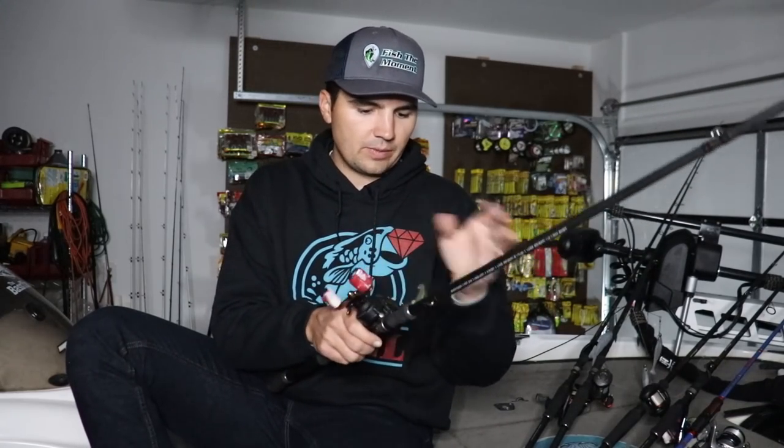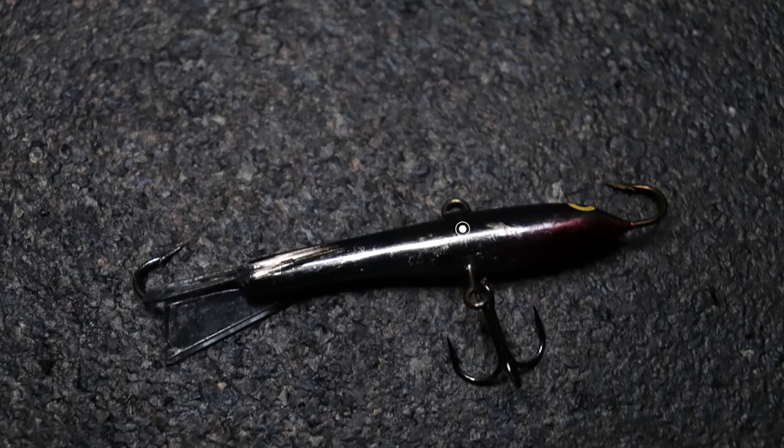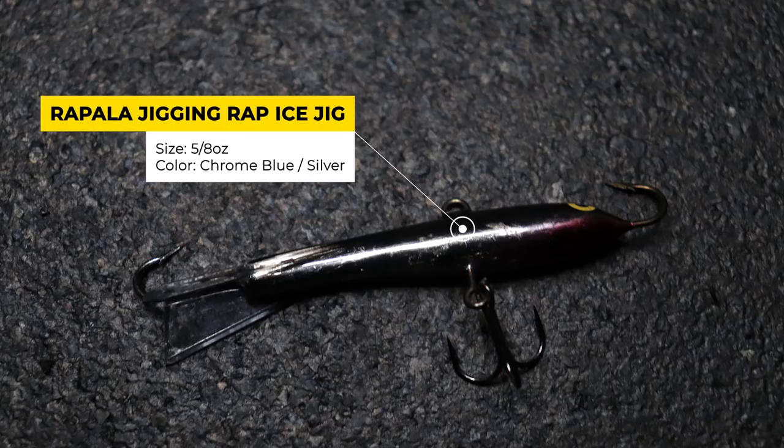The next bait I'm going to tie on is pretty unique — it's the Rapala Jigging Rap. It's an ice fishing jig, a very heavy one at five eighths ounce. You might be wondering why I'm fishing an ice fishing jig when there's no ice on the water. For whatever reason, the fish on Table Rock that are suspended vertically over very deep water love this ice fishing jig. It's something that's a big deal in my area of the country. One thing that's really nice about the Jigging Rap is that it has a lot of different hook points, so even if those fish swipe at it they're going to potentially get a hook in them.